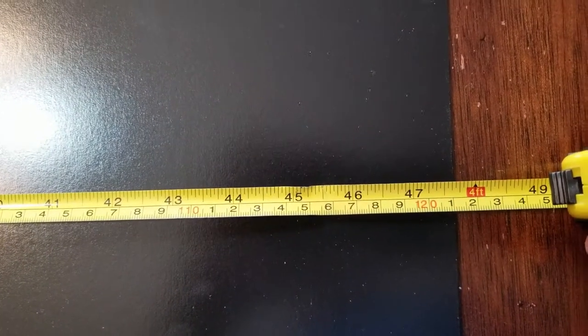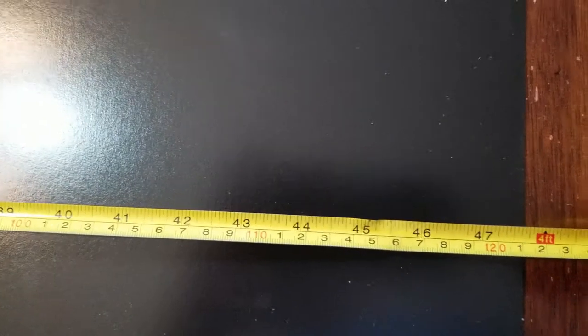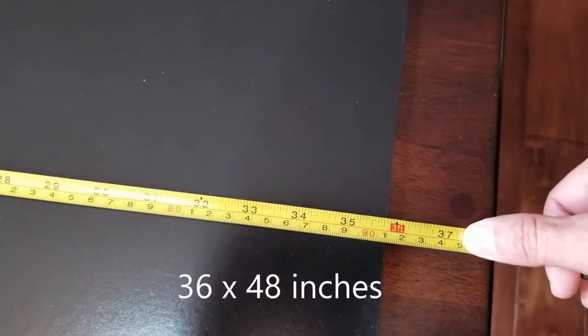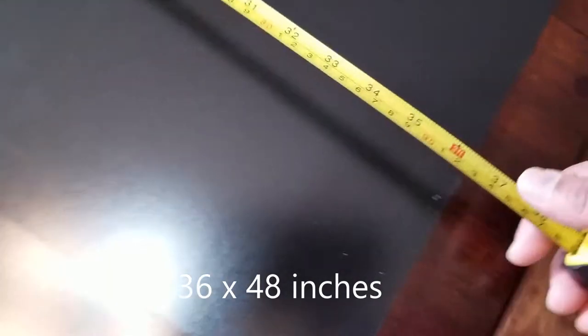Looking for the 45 inches we need — we have just under 48 inches on this side, so that'll keep us within the 45-inch limit. And this one is just right at 36 inches, which should give us within the 32-inch range we're looking for. Remember, the puzzle is 32 inches by 45 inches.